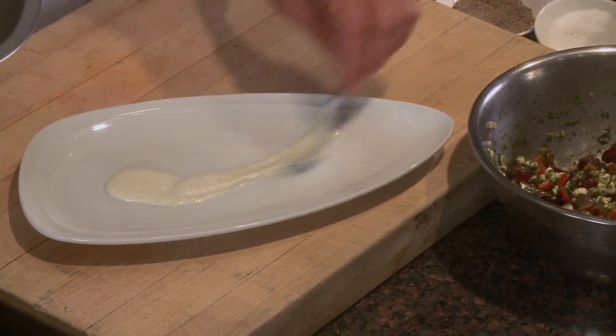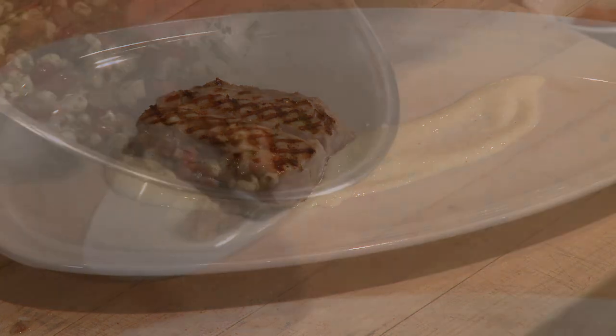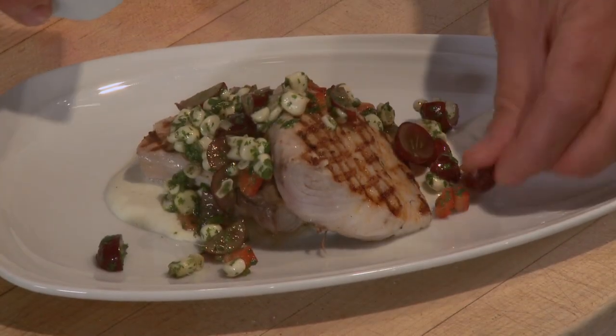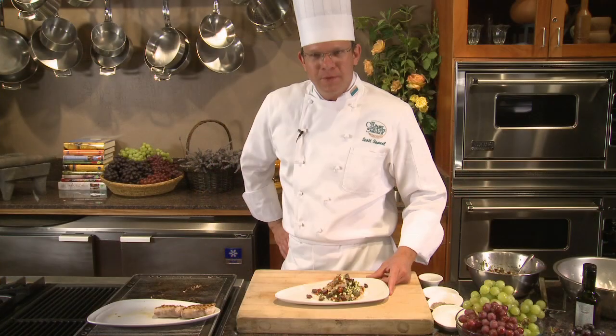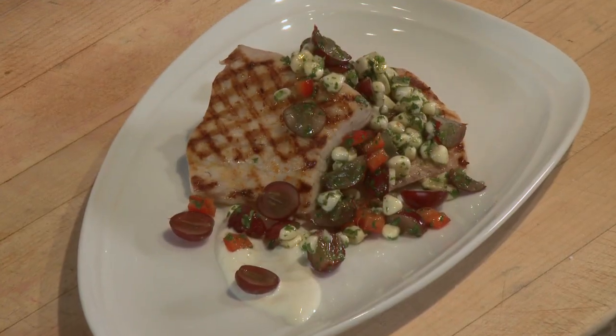A little bit of creme fraiche down on the plate, topped with the perfectly cooked mahi. Then we're going to add our grape salsa and a couple of fresh grapes. And there we have our red grape and corn salsa with grilled mahi-mahi and a spicy green grape creme fraiche. Enjoy.